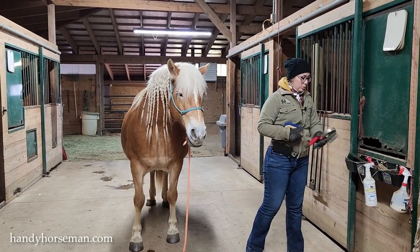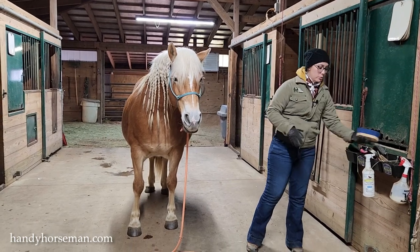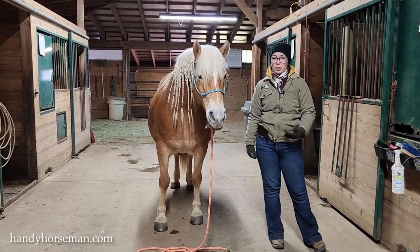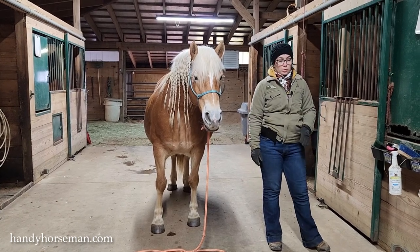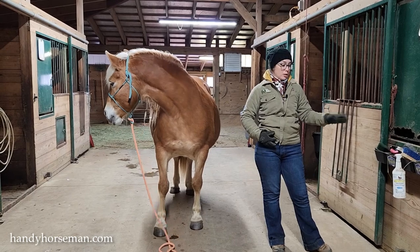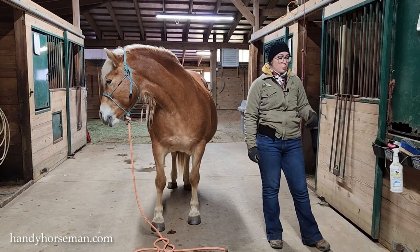If you have these tools, I believe that you can get your horses groomed very efficiently and very clean with just those grooming tools. There are a lot of options and variations out there, but generally speaking these are the key ones.